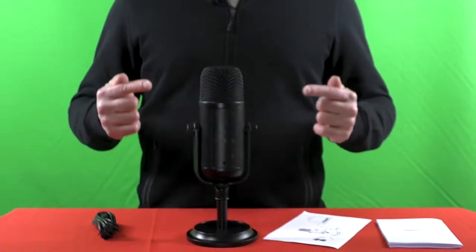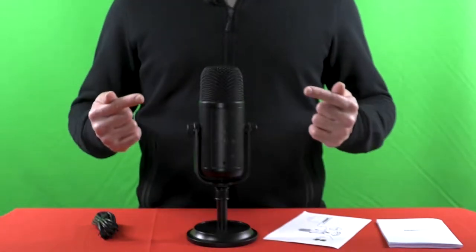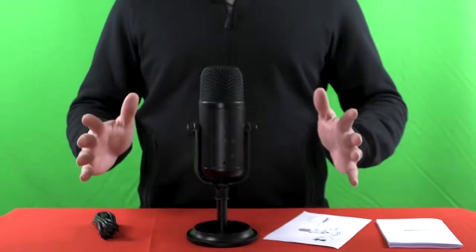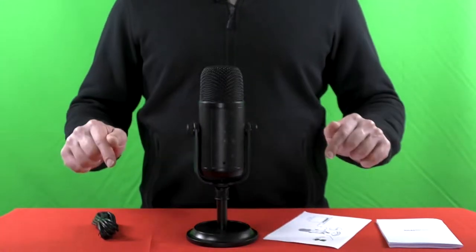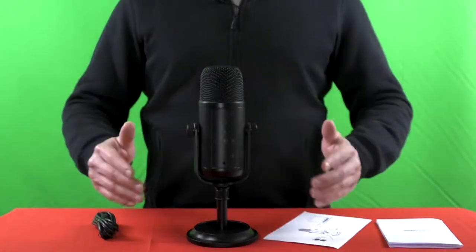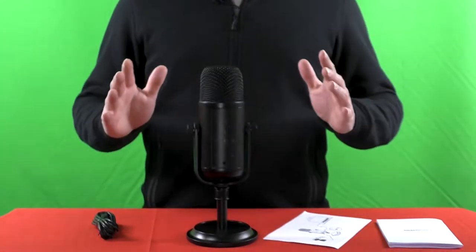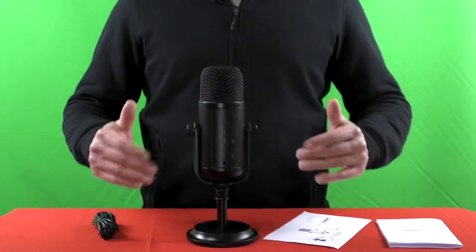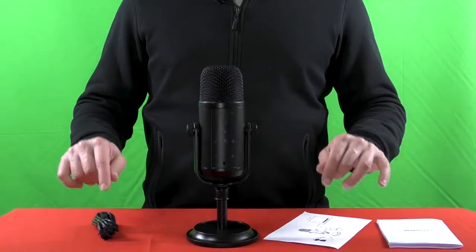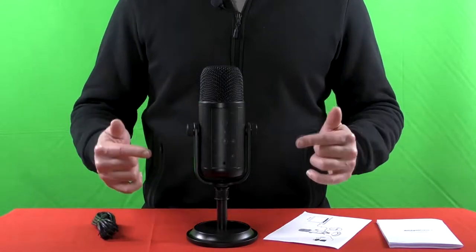What we have here is a USB condenser microphone from the Amazon Basics series. It reminds me a lot of the Yeti Blue, which I also have, but this one is cheaper. The question is: does it offer a good alternative to the Yeti Blue? In this video I'm going to tell you everything you should know about this microphone, plus I'm going to do a sound test so you'll know how it sounds. And at the end I will give you my honest opinion. Note that I'm also going to upload a comparison video between this microphone and the Yeti Blue.